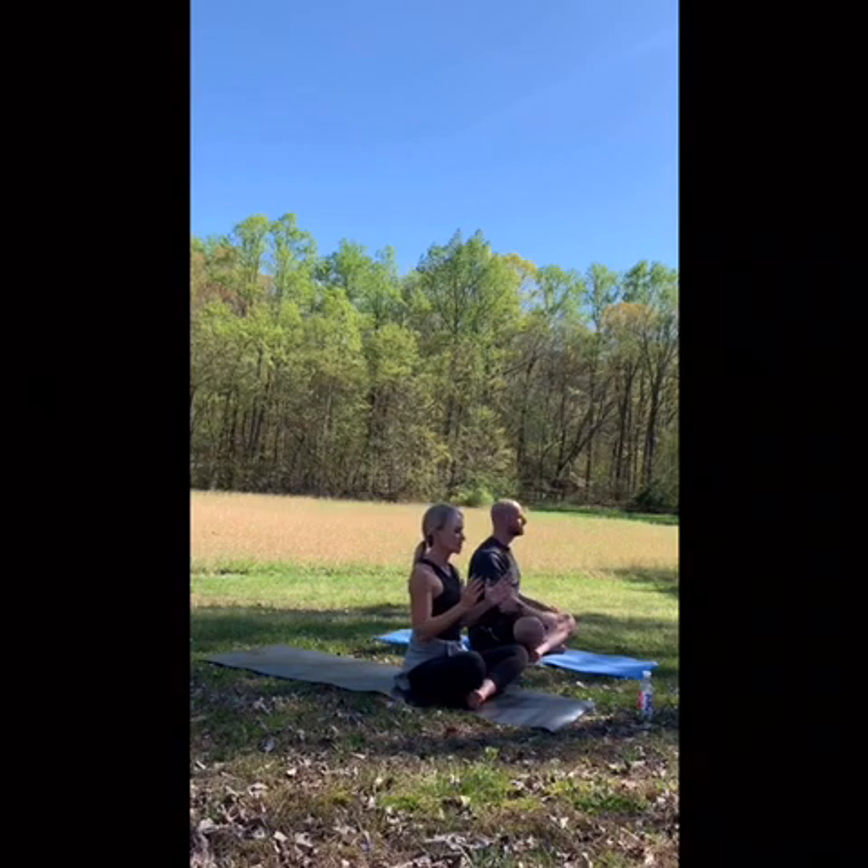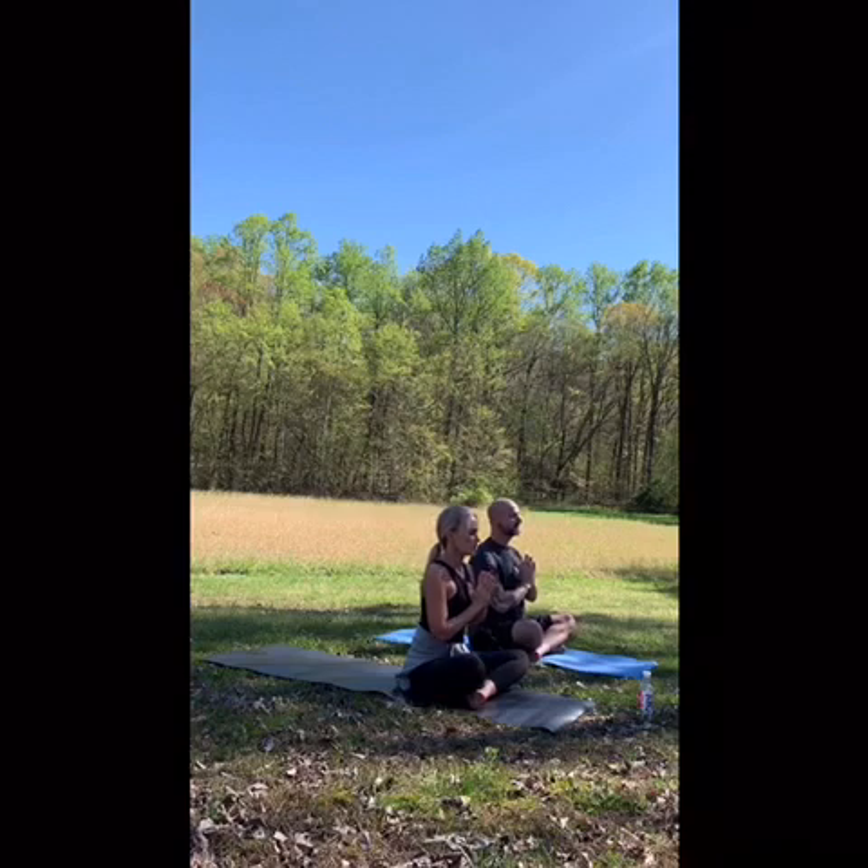Then bring your hands to heart center. Close your eyes once again and set your intention for your class. It may be just to be present, it may be to work on your flexibility, or maybe it's something new to try. Whatever it is, set your intention now.